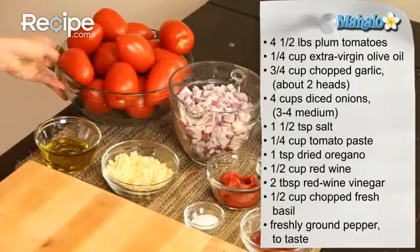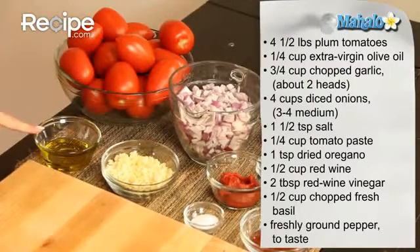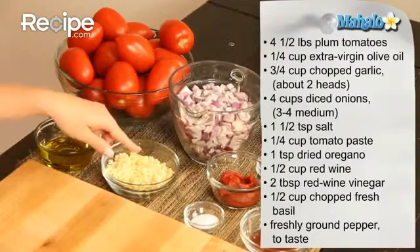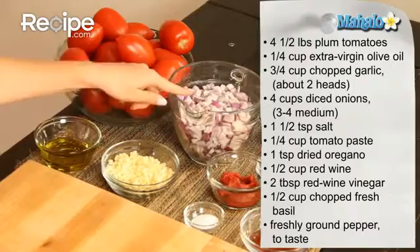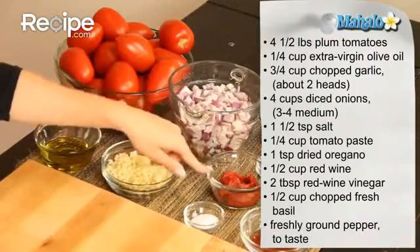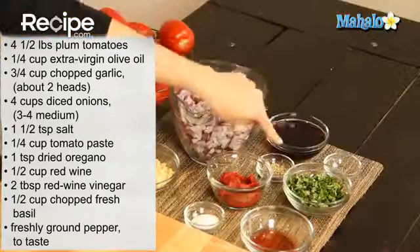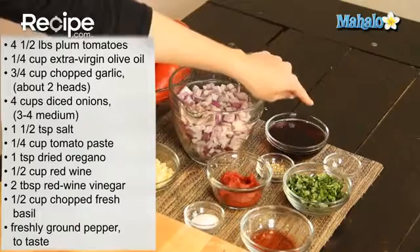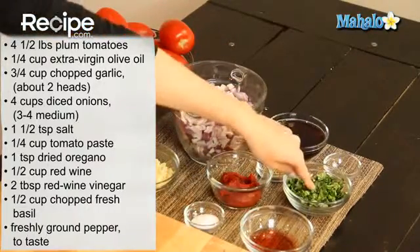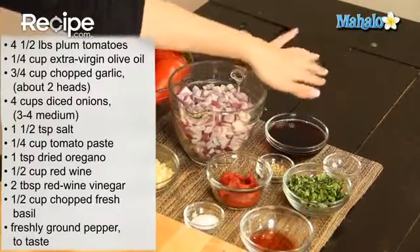We have four and a half cups of plum tomatoes, a quarter cup of extra virgin olive oil, three quarters cup of chopped garlic — about two heads — then four cups of diced onions, one and a half teaspoons of salt, a quarter cup of tomato paste, one teaspoon of dried oregano, a half cup of red wine, two tablespoons of red wine vinegar, a half cup of wonderfully fresh chopped basil, and freshly ground pepper to taste.